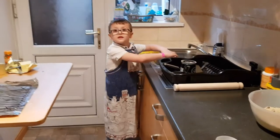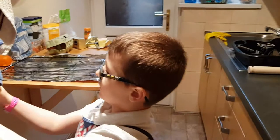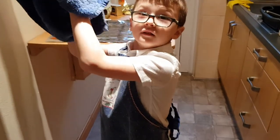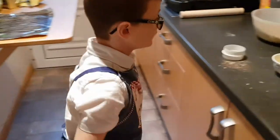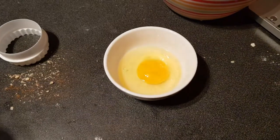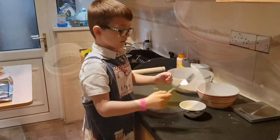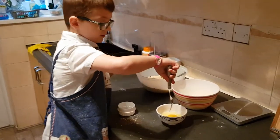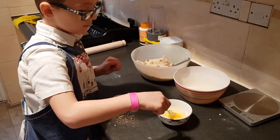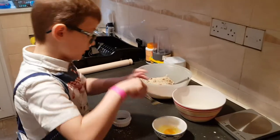Is that the first time you've cracked an egg? No. Apart from the time you cracked one with me and it went over the unit — is that the first time you've done it properly? The last time I saw this man crack an egg, it went all over the unit; half on the unit, half in the bowl. The next step: put the fork in the middle — the yolk — and mix it up with the rest of the egg.